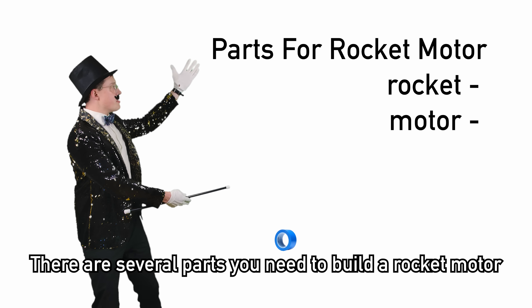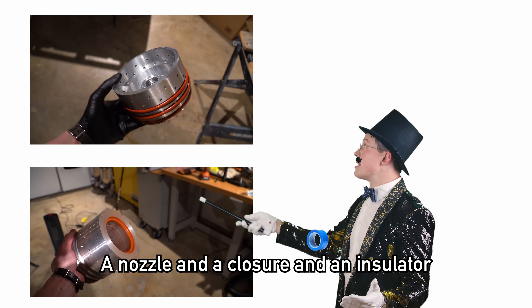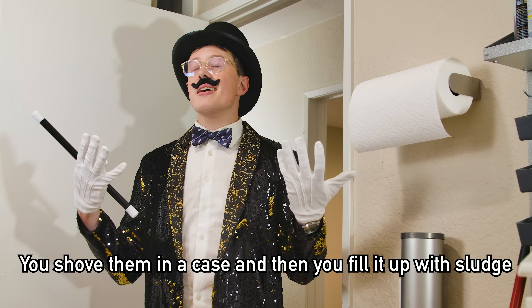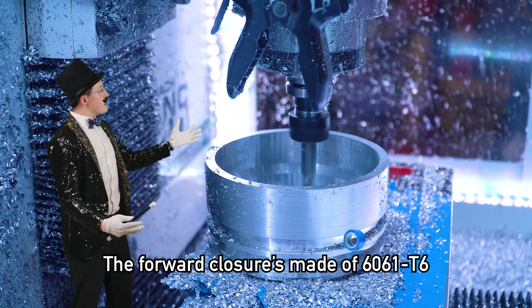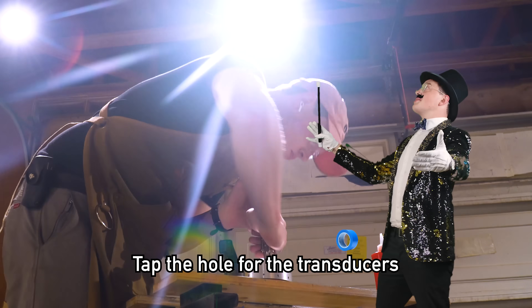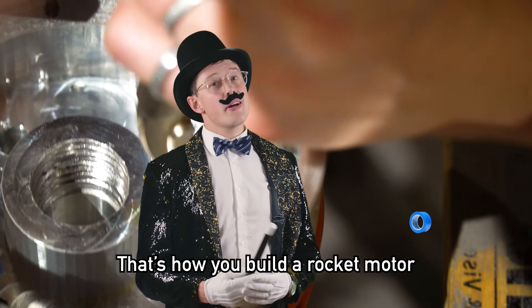There are several parts you need to build a rocket motor: a nozzle, a closure, and an insulator. You shove them in a case and then you fill it up with sludge. Don't eat the sludge — it looks tasty. The forward closure is made of 6061 T6. It gets an O-ring, then another, then a third in case one splits. Tap the hole for the transducers. That's how you build a rocket motor.